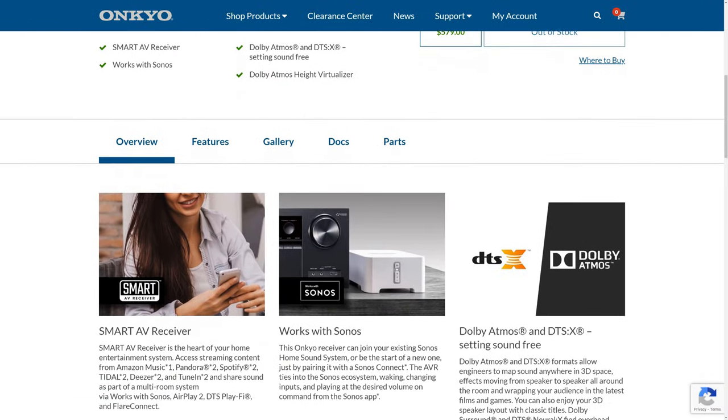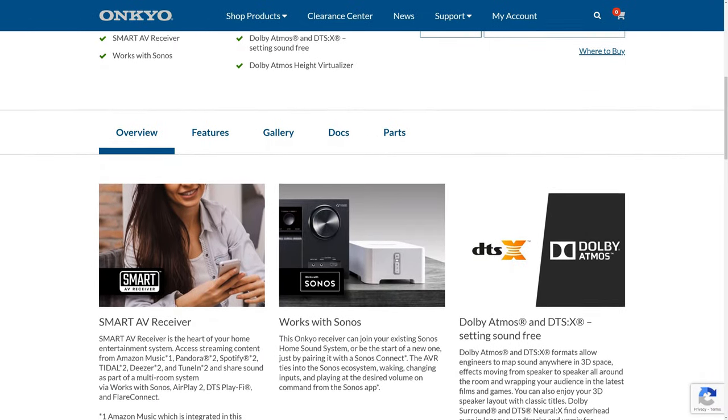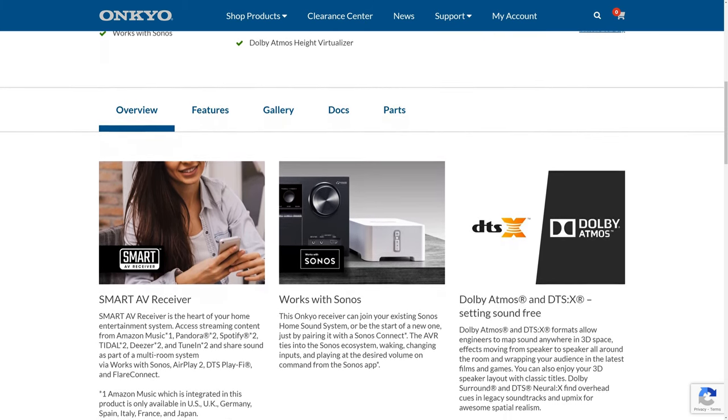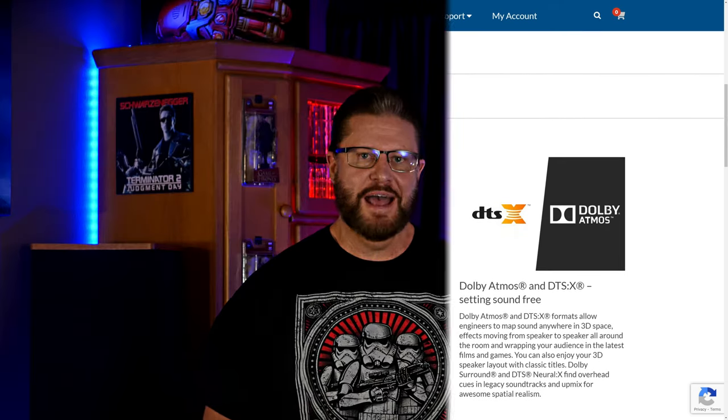Next, let's talk about features, and that's where we think this Onkyo receiver really shines — but not quite in the way you'd expect. This receiver comes with all the surround sound formats you'd expect, like Dolby Atmos, DTS:X, DTS Virtual:X, and Dolby Atmos Height Virtualization — and the latter two have already been added with a firmware update. You're not going to get anything like IMAX Enhanced or DTS:X Pro at this price point, but to be fair, there aren't any manufacturers that offer these features in a receiver this affordable.